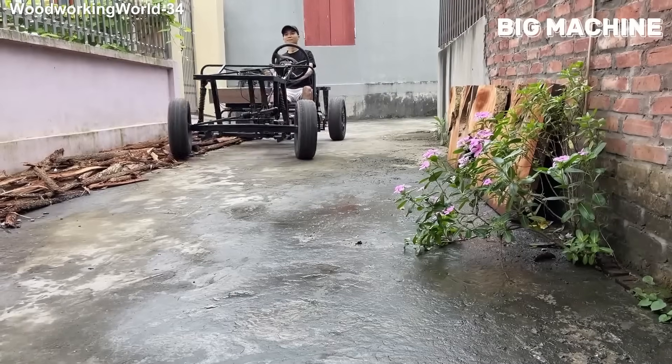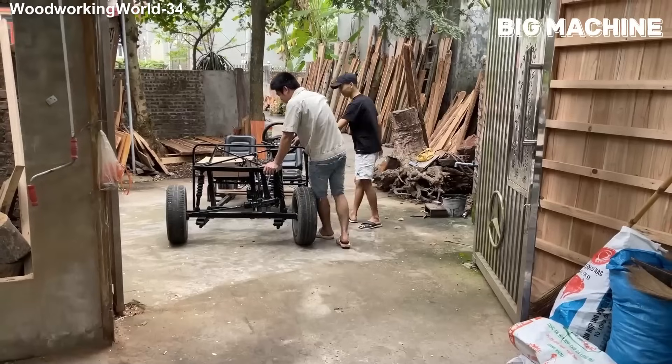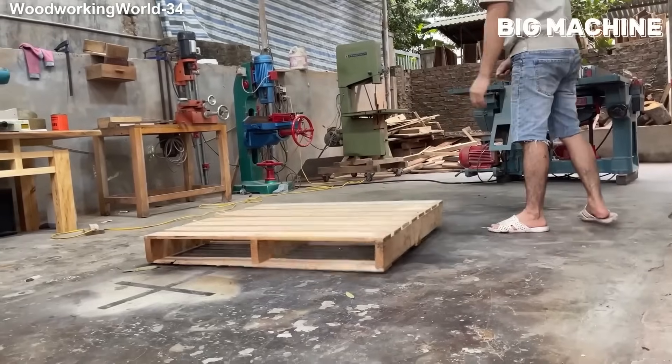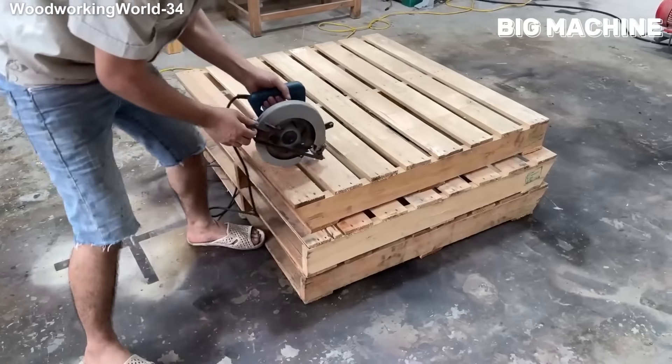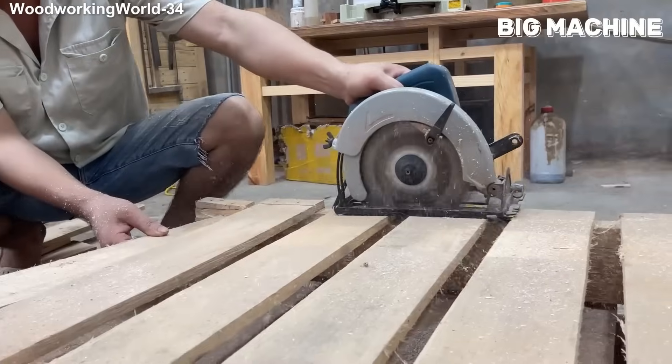If anyone had told you that this man would build an electric car out of wood, no one would have believed it. But he built such a system with just planks that everyone who saw it was speechless. Now, let's watch step by step how this extraordinary electric vehicle is built from scratch.